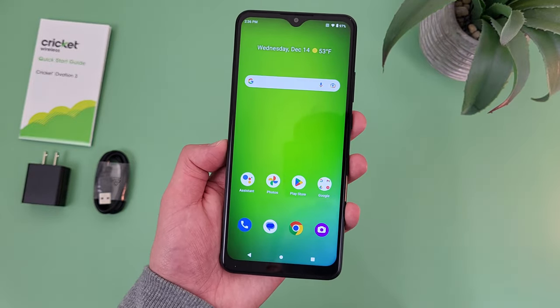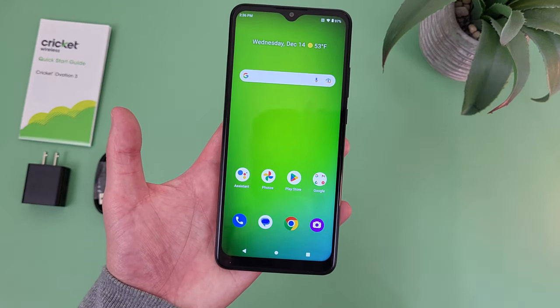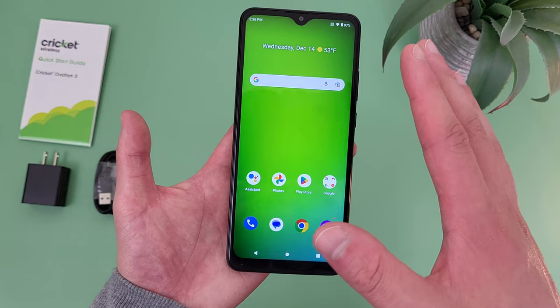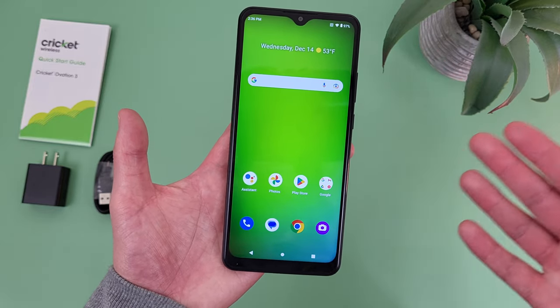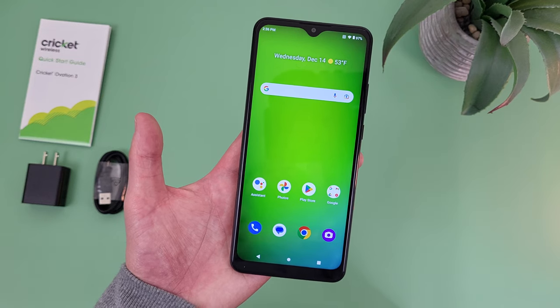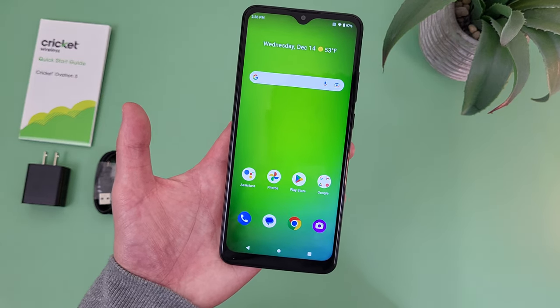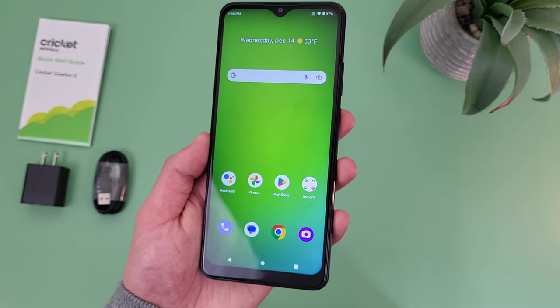While this isn't the most amazing display ever, for a really affordable entry-level phone, I do actually think it's one of the better ones out there. So if you are looking for a phone in this price range and you're going to be on your phone a lot — doing web browsing, consuming content, watching videos, playing games — if you want a phone with a good display in this price range, the Cricut Ovation 3will be a really good choice.